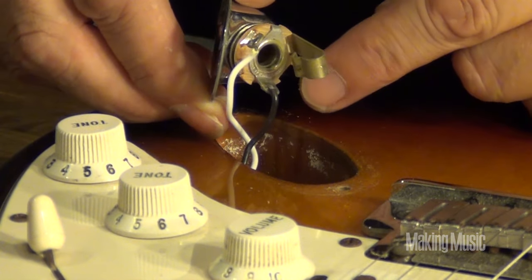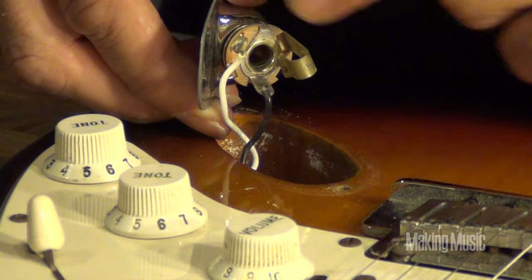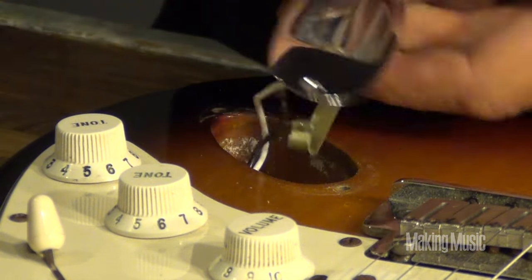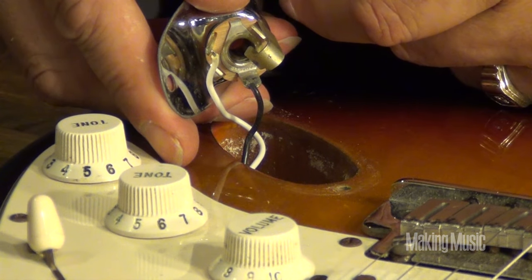So if they do break, take out your solder and your soldering iron and attach them. Usually only one's going to come off, so you'll know which one goes where. And it's that simple - a very, very simple repair that you can make to fix your guitar when it shorts out.